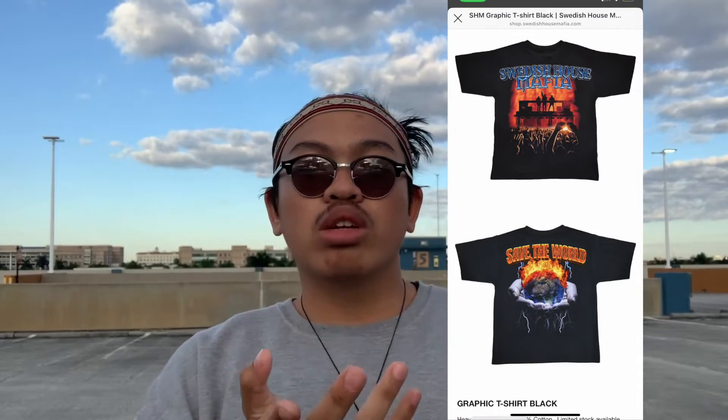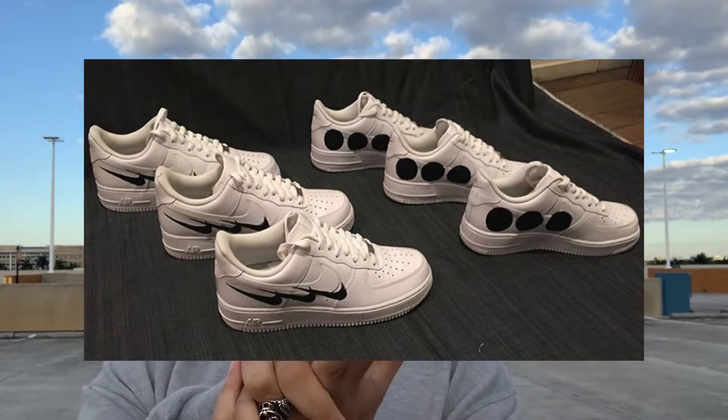I wish I had gotten another shirt as well — I had the opportunity to buy it online but I folded and didn't. And I'm waiting for that Nike collab, which I probably won't get.